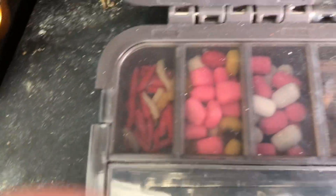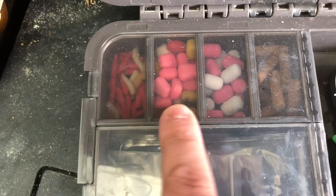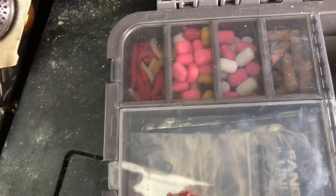So if we start up here in the top corner, this is where I've got my artificials — so I've got my maggot, my fake corns, these are like some fake pellets and some cork. I like to drill baits out.